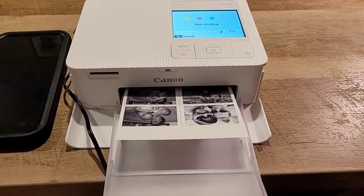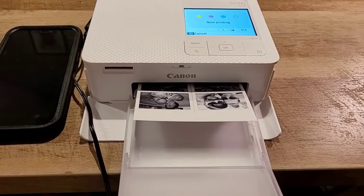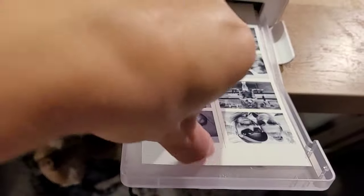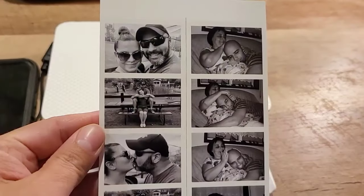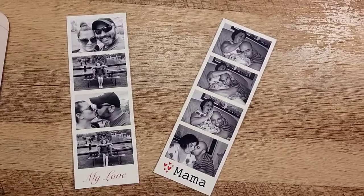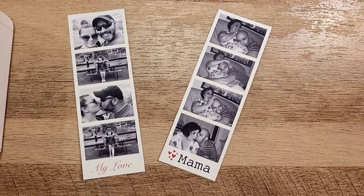Oh, look at that! These are glossy, not matte — you can get matte paper, which would be better for bookmarks. What I'm going to do is laminate these. Look how nice they came out! Let me cut them first. So here we go — I have two bookmarks in black and white. You can add text and stickers to them. I really like the way these came out. Very nice.